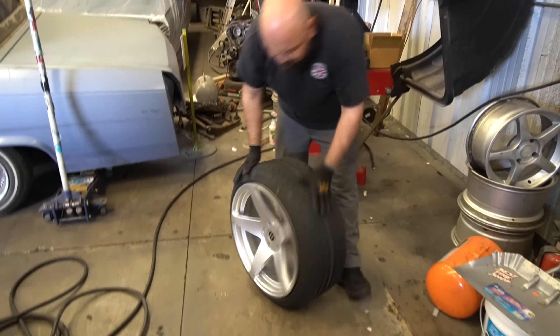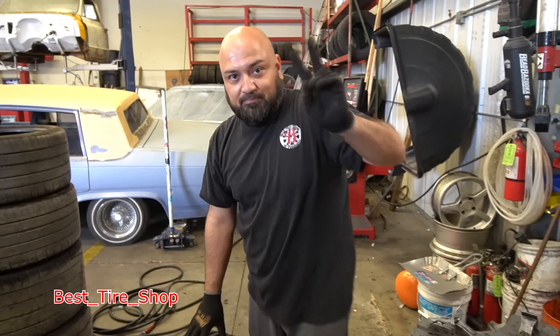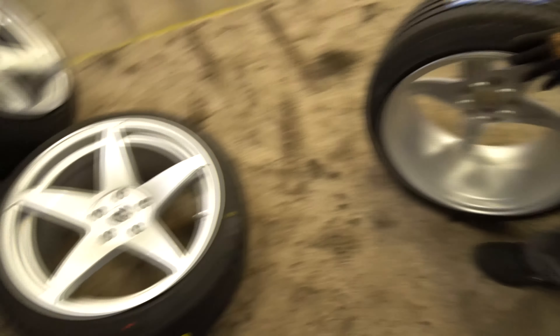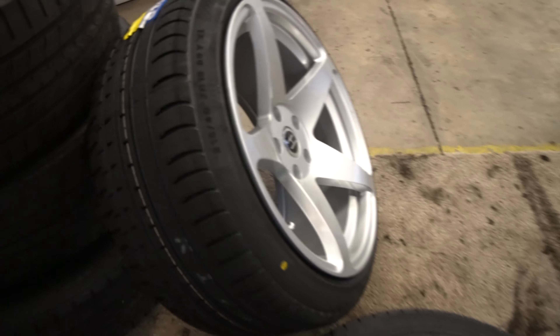Just like that, all the wheels are done. Thank you Vic, as always he just killed it. What do you guys think? This is honestly the first time that my wheels don't have super crazy stretch on them and it's kind of nice.